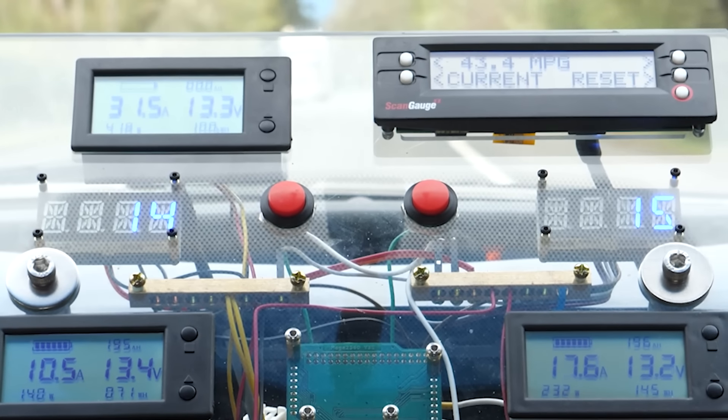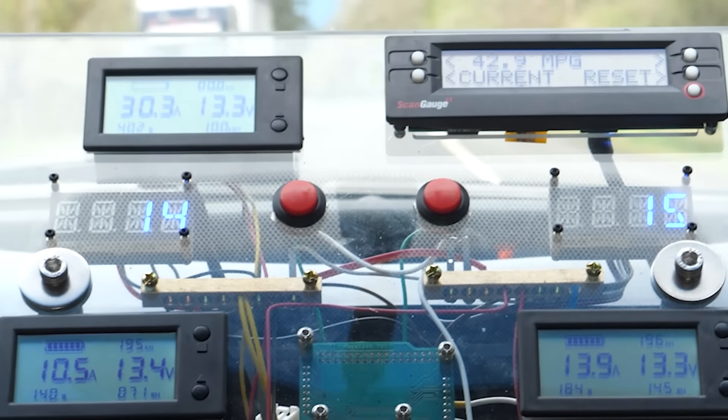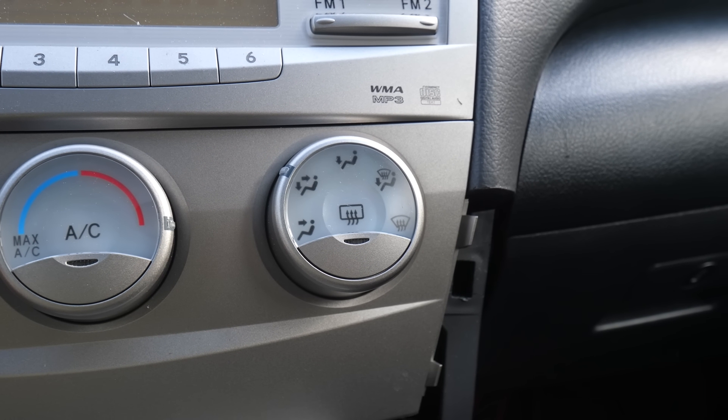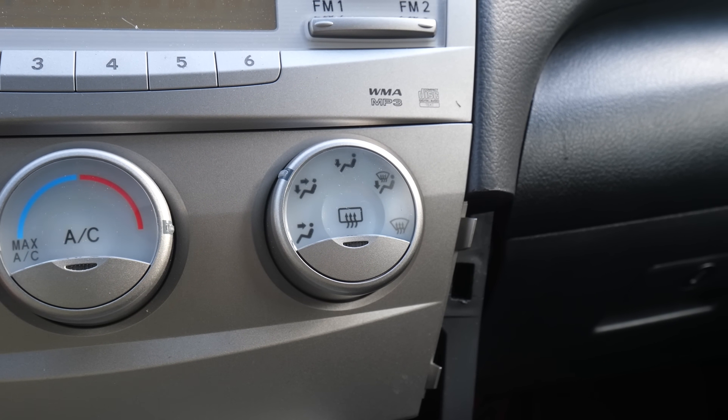Unfortunately, with all that went wrong, there wasn't a strong signal one way or the other as to the effect on fuel economy. Our maximum power was only 372 watts from both turbines, and then just for a second. Realistically, we need like 600 watts or more to be sure which way the fuel economy is going. And it didn't help that we had a 200-watt defrost that kept switching off every 15 minutes, which I will definitely remedy in the future.